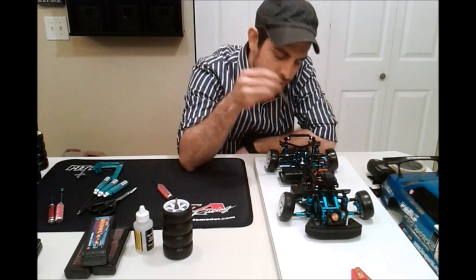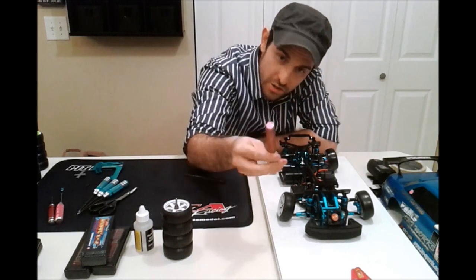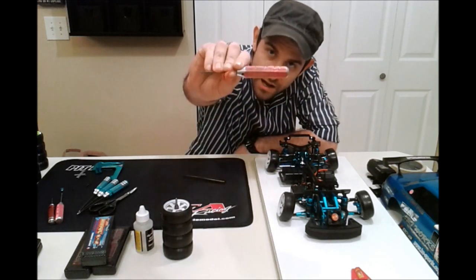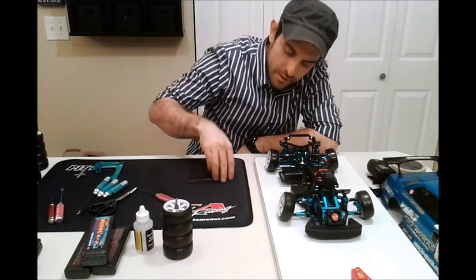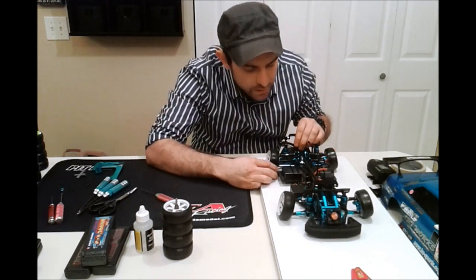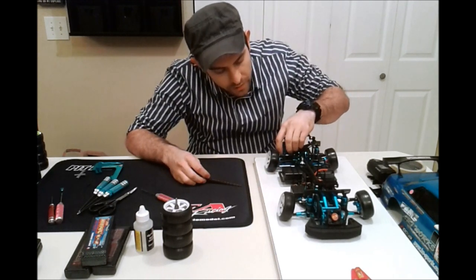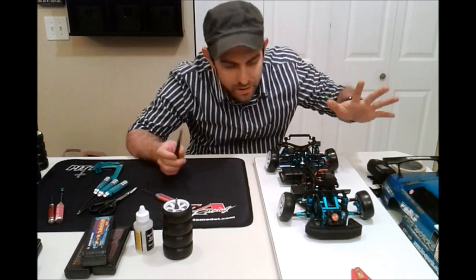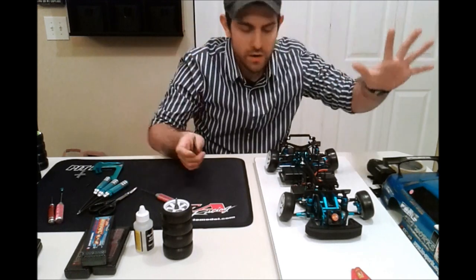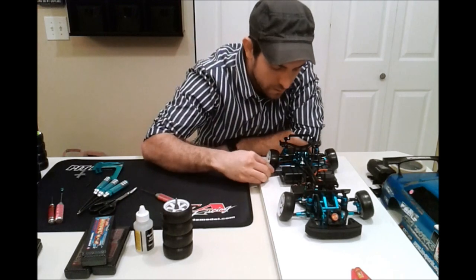Always make sure before you adjust your ride height you back off those droop screws using your hex driver — this one is a 1.5 millimeter. You back it out a little bit, get your ride height gauge in there, and if it's too low you adjust it by the shock collar. It's adjusting pre-load, but that's the way it's done. All the on-road touring guys told me that's how you do it, and I've stuck to it all these years and it works out very well.